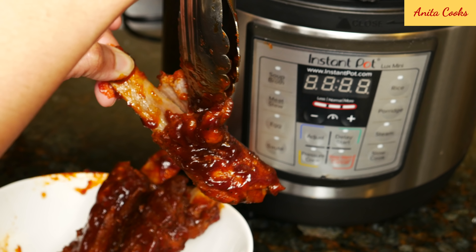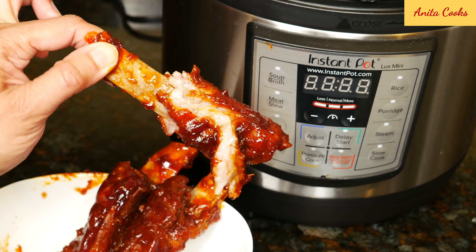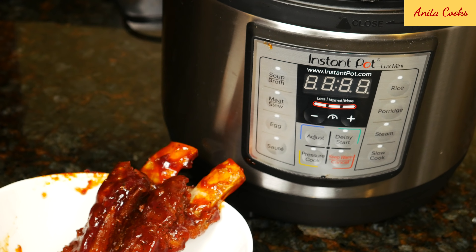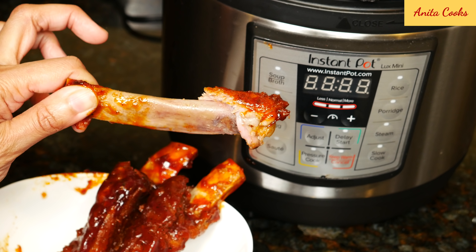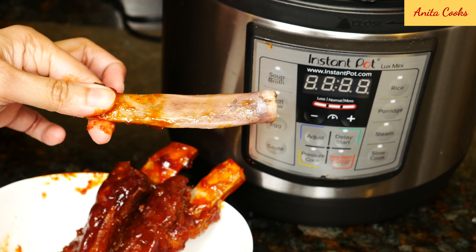The ribs taste delicious. The meat comes off the bone easily but isn't overcooked. Since the ribs are ready in 30 minutes, you can even make them on a weeknight. I do hope you give this easy recipe a try and let me know how you like it. Share this video and subscribe for more recipes. I'll see you next time — thanks for watching.